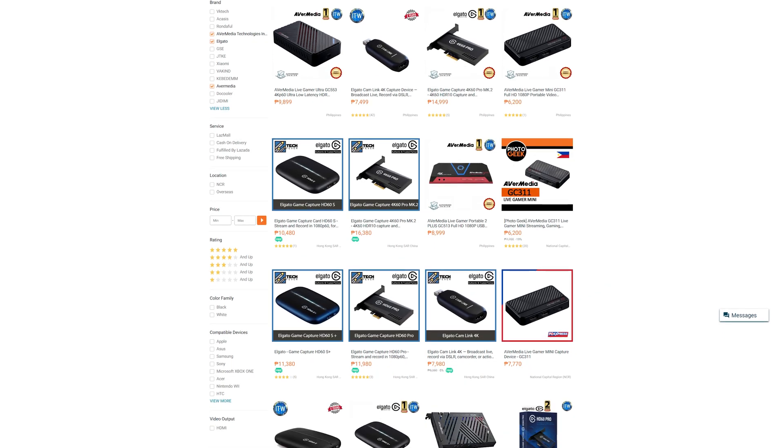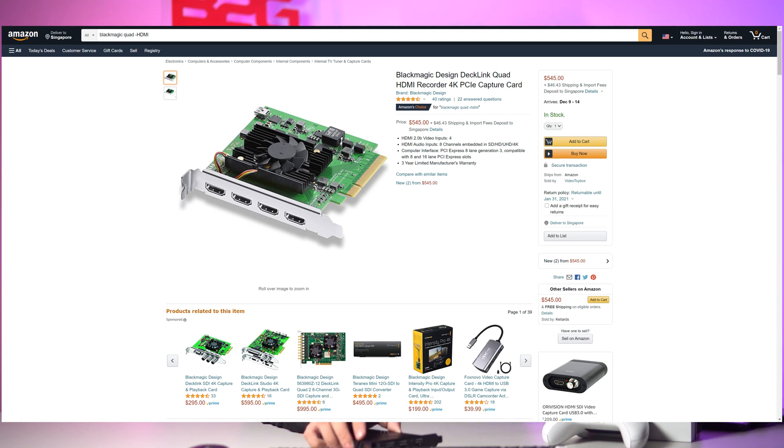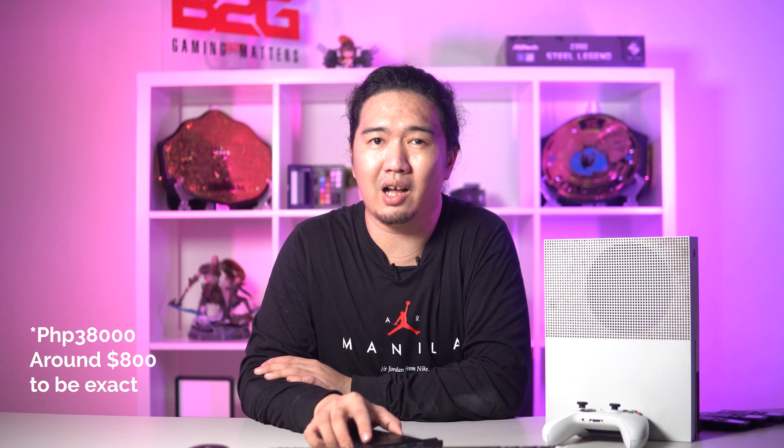A capture card in my area would usually run around $200, but if you want to start adding multi-angles, you'll definitely have to factor that in. I've searched high and low for a consumer solution to this problem — something that takes in multiple inputs — and I found the Quad HDMI from Blackmagic. But my distributor is asking $1,000 for one, which is beyond what I can spend on a capture card. I'm going to save two PCIe slots and two USB ports, but that's still $1,000.